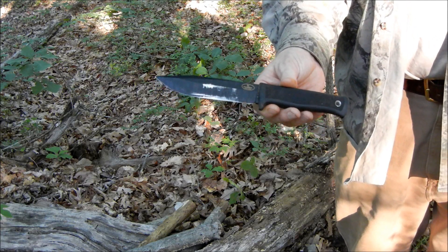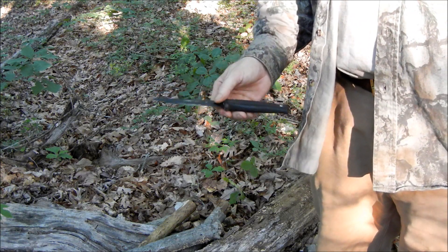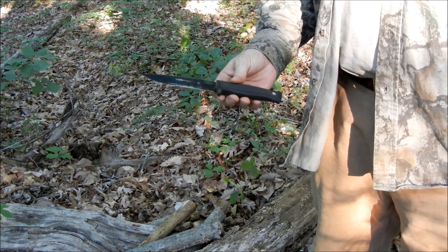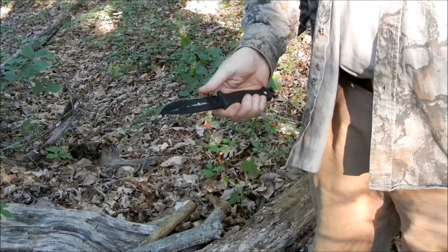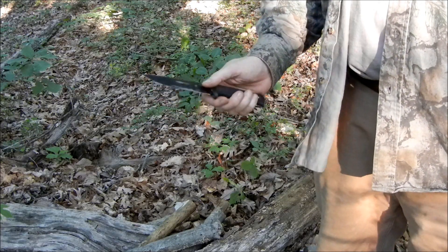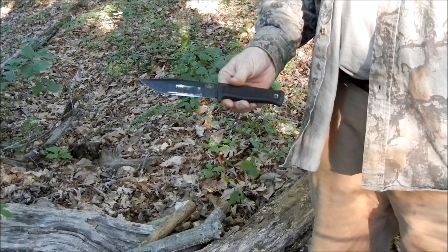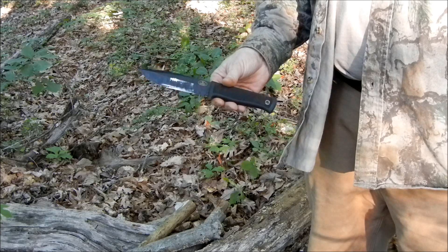Now it does show a little bit of use, but this has been an excellent knife. The blade on it is 5 and a half inches long. It doesn't have a full flat grind or anything of that nature — it has a convex edge, which I really prefer. It also has laminated steel: VG10 sandwiched between 420J stainless steel.